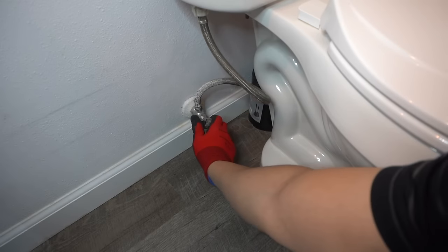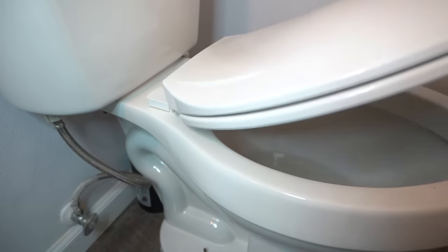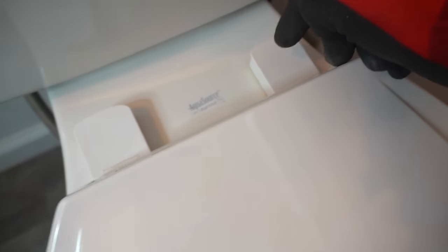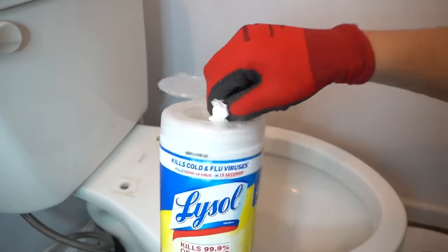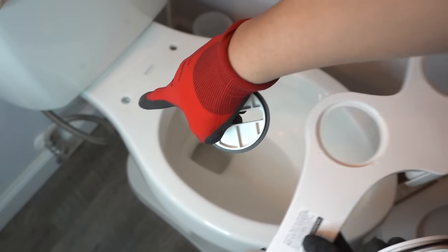Step number one: shut off the water to your toilet water supply tank. Then you have to remove the toilet seat cover and the toilet seat. To get access, look underneath — there's a screw-on cap you can twist and loosen, or you can go on top depending on what toilet seat you have. This one you can pop up the top, insert a flat head screwdriver to twist that, pop that plastic screw out, and do the same thing on the other side to easily pop off the cover. Please take your disinfectant first before installing anything and wipe everything out.